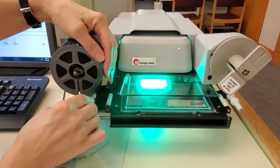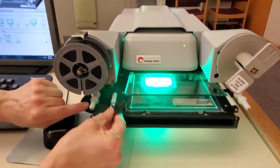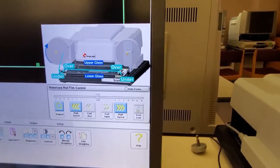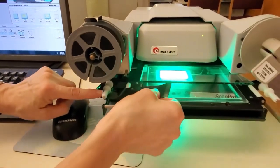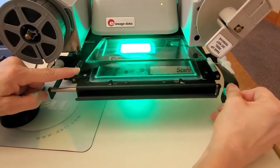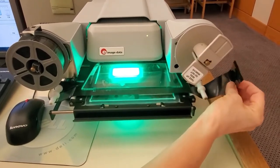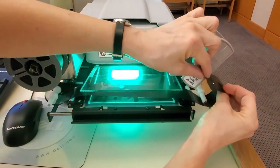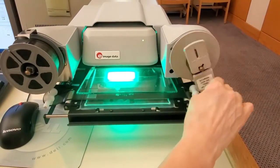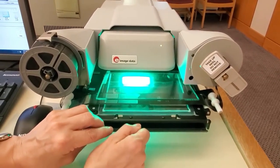Place the reel on the spindle with the film coming off the top of the roll. Pull a little of the film leader out and thread it under then over the white rollers. Continue pulling it between the glass plates, then over and under the next set of white rollers. Slip the end of the film leader into the slit in the center of the take-up reel. Next, turn the take-up reel clockwise by hand a few turns to secure the film. Push the plate under the magnifying lens.